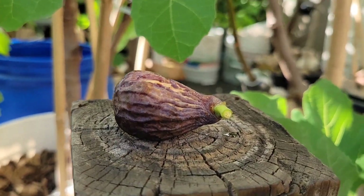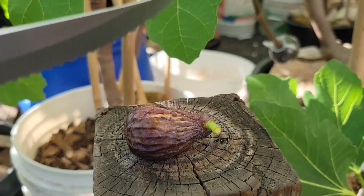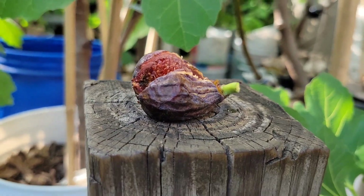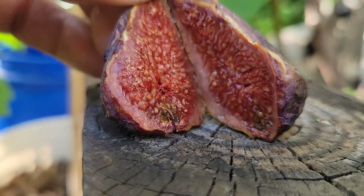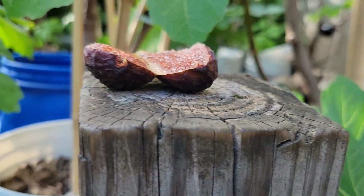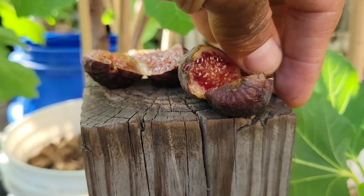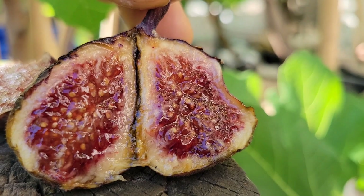I'm going to continue with Moro de Caneva. I'm going to cut it — totally dry. This is how it looks inside. Now I'm going to cut the Malta Black. This is Malta Black — nice, looks really nice inside.